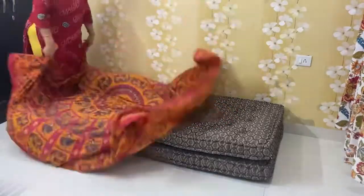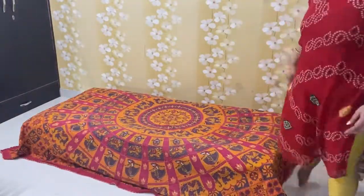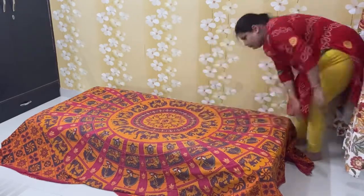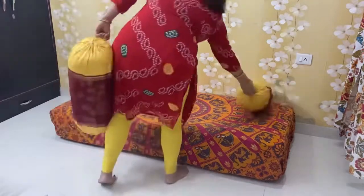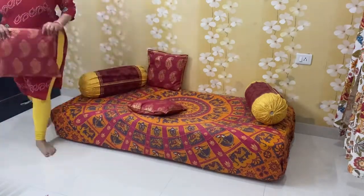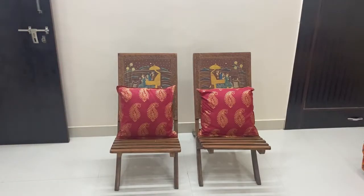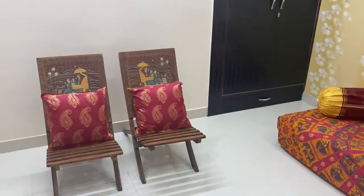I put everything nicely so that it looks neat. I have not changed the cushions or the cushion covers, but I placed the same cushions on the chairs. Although I have not fully decorated this room yet, it already feels good.